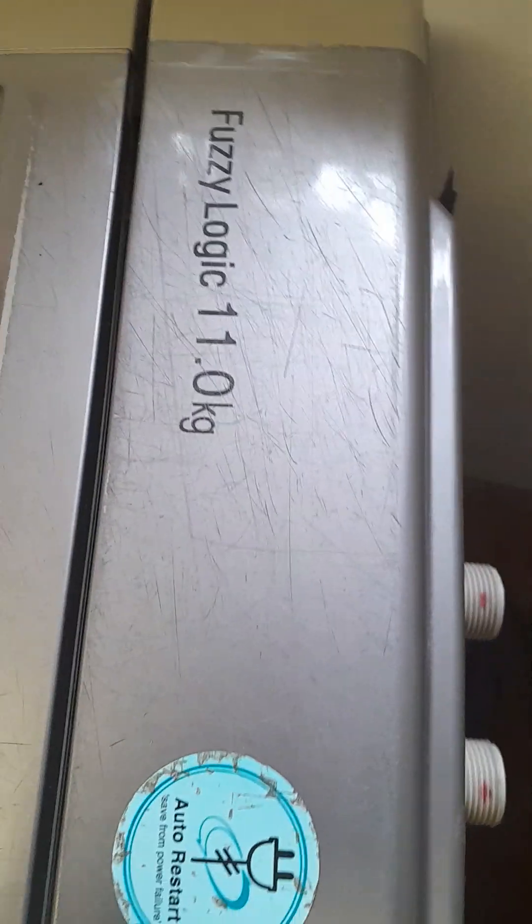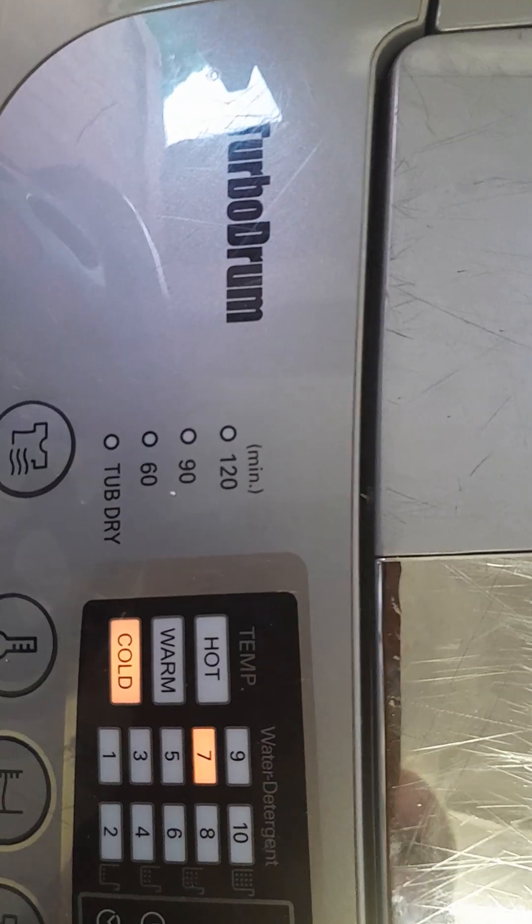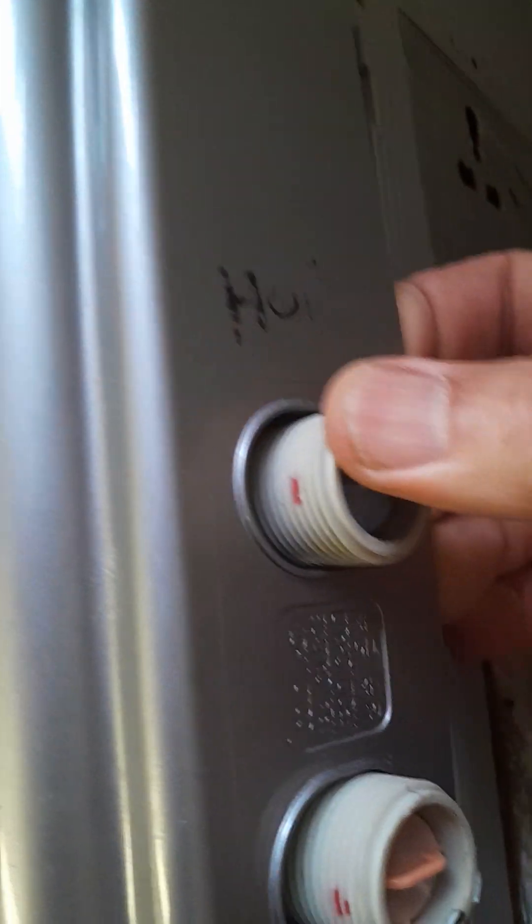If you have a Fuzzy Logic 11 kilogram turbo drum washing machine that's not filling up with water, just remove the hoses and then there are some screws on one side and the other side. Take those screws off, put it on the back of the washing machine, and then pull the cover over the hose inlet.